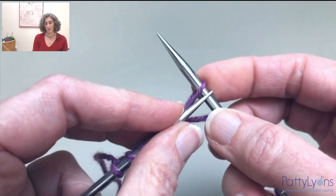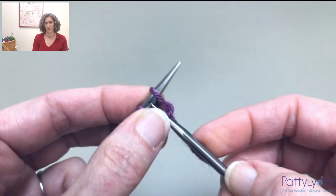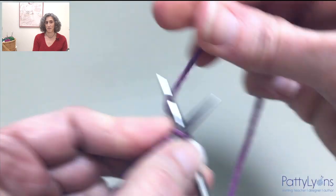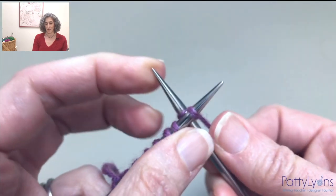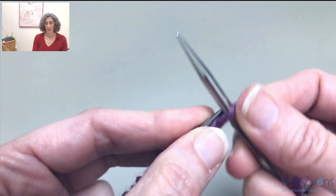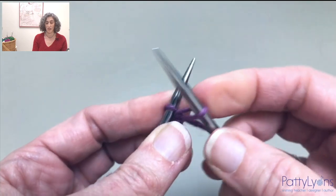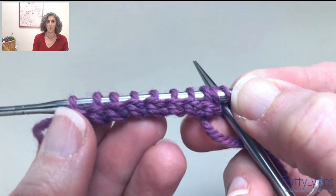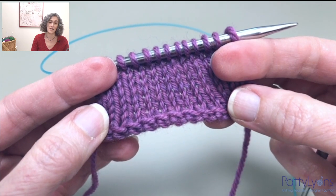So you continue that rhythm: cable cast-on, knit a stitch, put it back. Continue that rhythm until you have the number of stitches that you want cast-on. And when you finish, you're going to begin knitting with a right-side row. So if you're going into stockinette, go ahead and start that on a right-side row. And you get that lovely little braid — that's my rounded braid for my unvented Icelandic cast-on.